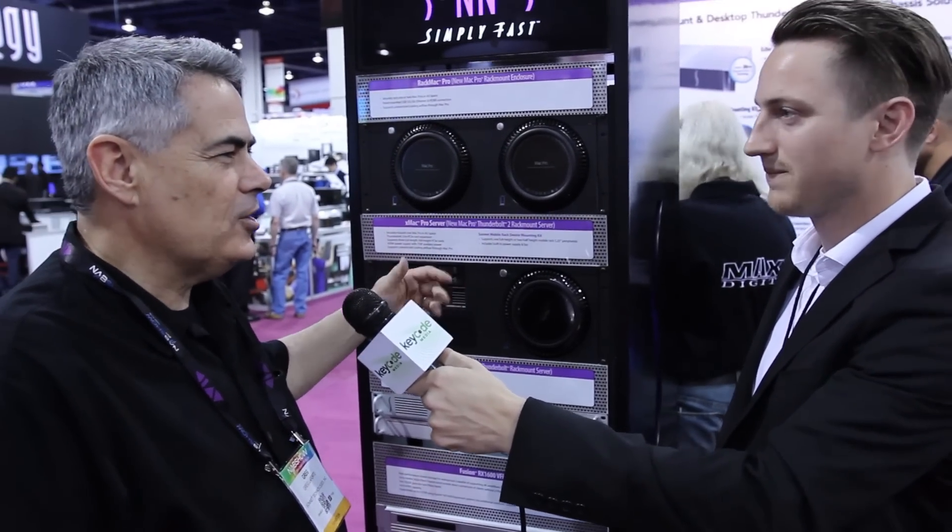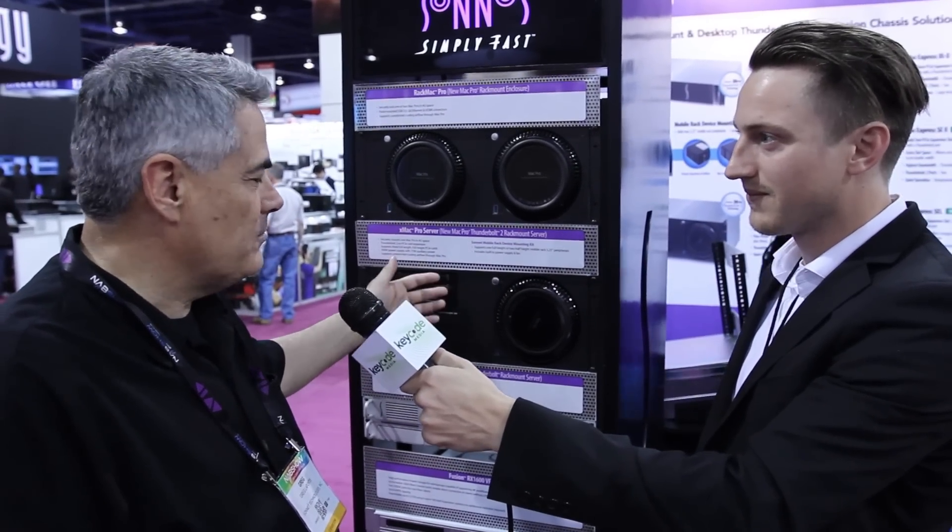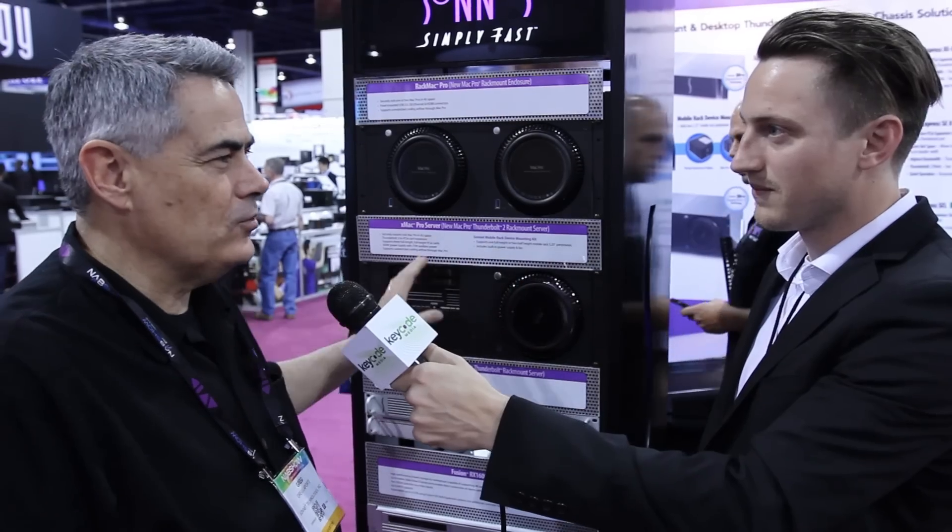So it could be LTO tape, it could be eight two-and-a-half inch SSDs, it could be three three-and-a-half inch drives, it could be our QIO media reader — all these things can mount in here, all in a 4U rack mount space. And I'll show you some details about what it looks like behind and inside in a minute.